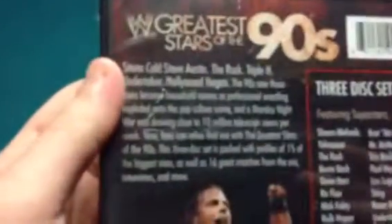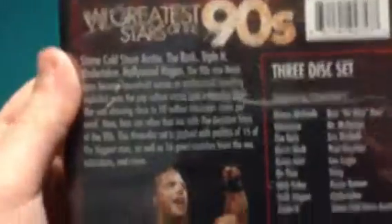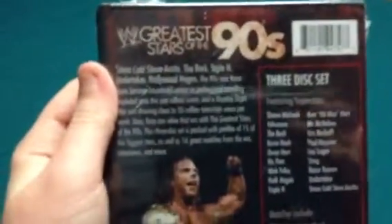Really quick before we unbox it, here's the back description if you want to read it — if you can really read it. Three disc set featuring superstars. Matches include...